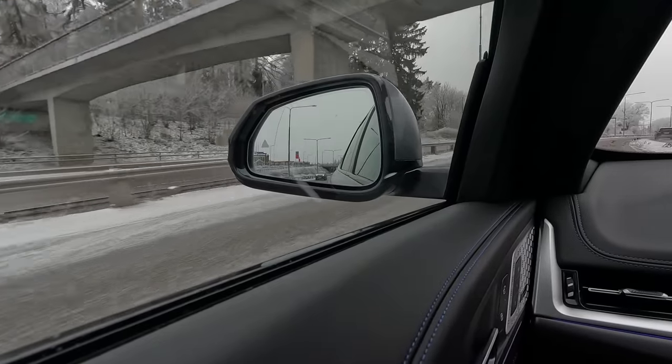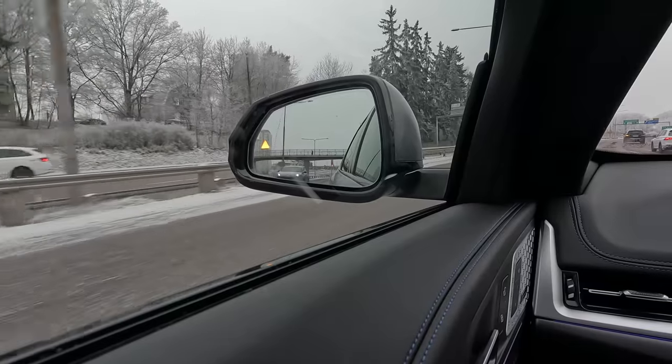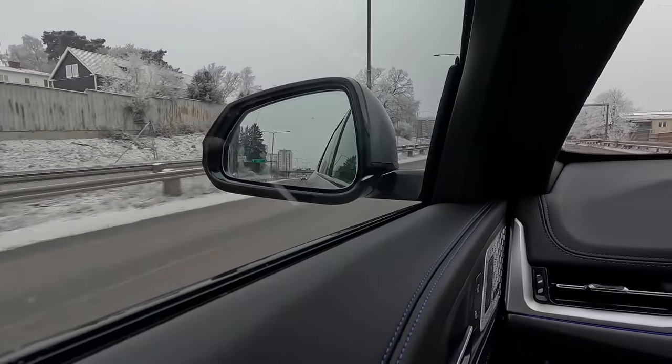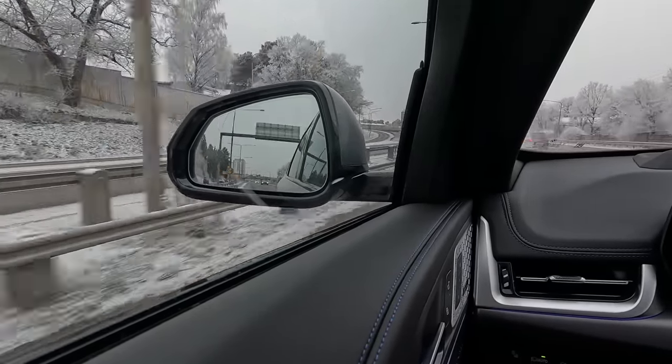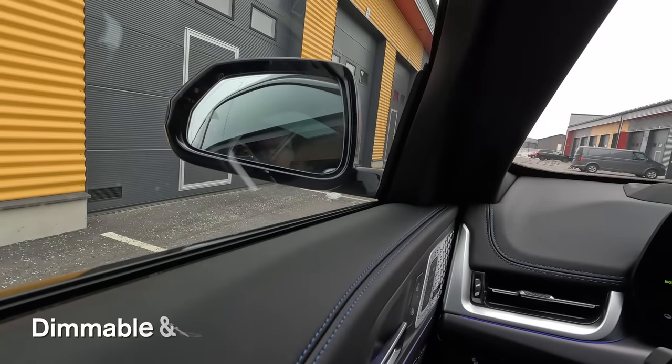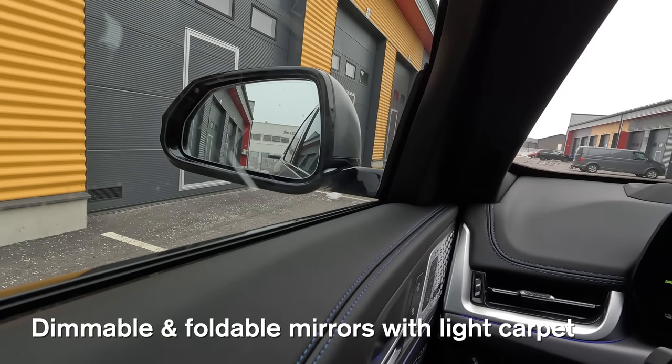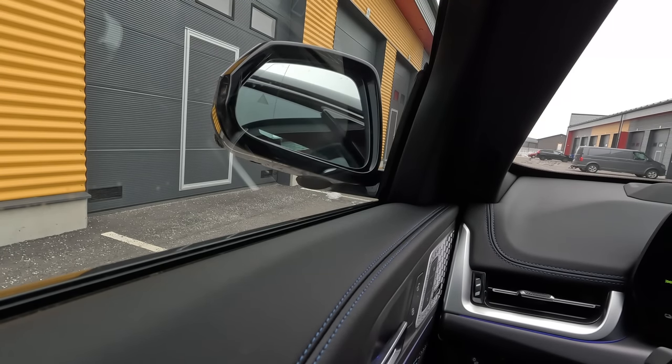When you have the lane change warning, you get the warning in the mirror when it's safe or not safe to change lane, and it works on both sides. If you have the external mirrors that are automatically dimmable, they are also automatically foldable. There is also light in the bottom part of each mirror, so when you open the car it lights up the area in front of the door with the BMW light carpet — you can see if there's some water or something else when you step into the car.